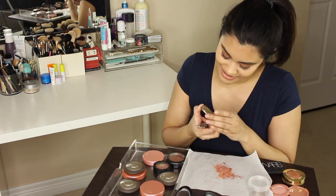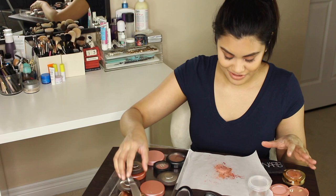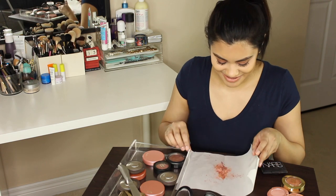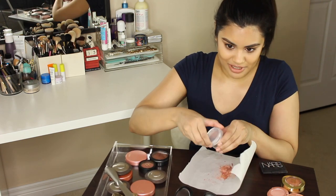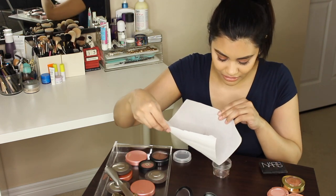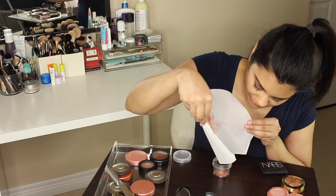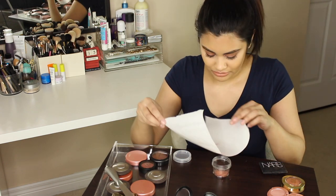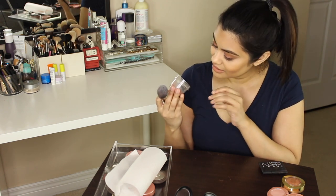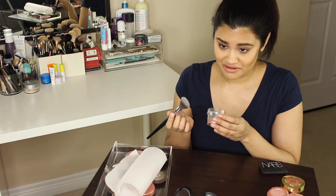Last but certainly not least is my Ambient Lighting Blush in Dim Infusion. Now that I have my little mixture here, I'm going to put it into my little container and then add some rubbing alcohol to it and mix it all up. Through the magic of editing, I have my blush here already dry. As you can see, it's kind of a peachy neutral color and it has a little bit of a sheen to it.